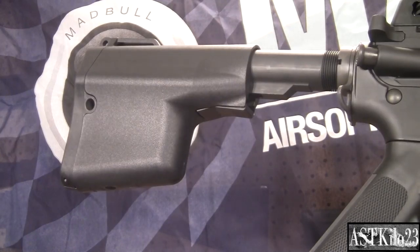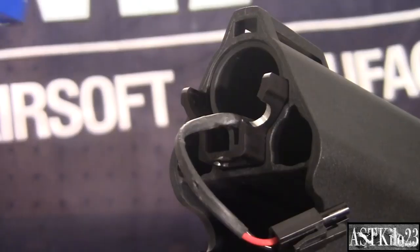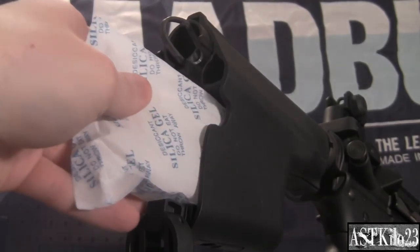The Madbull Battle Axe stock is extremely versatile with batteries. It can fit a brick peck box battery in the lower section and a stick lipo in the buffer tube section. The lower section can also be used for storage.